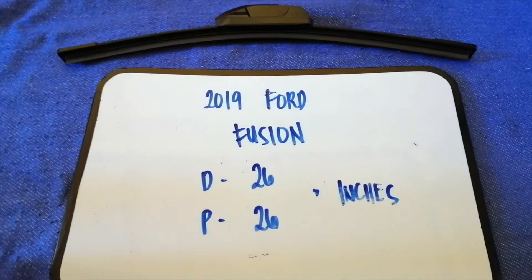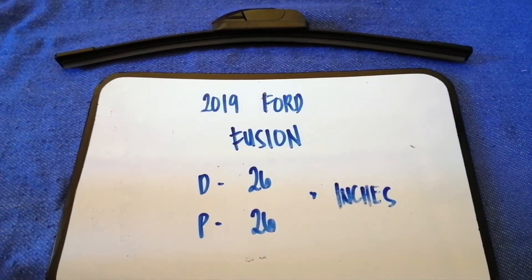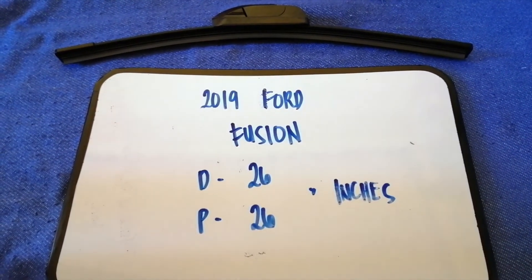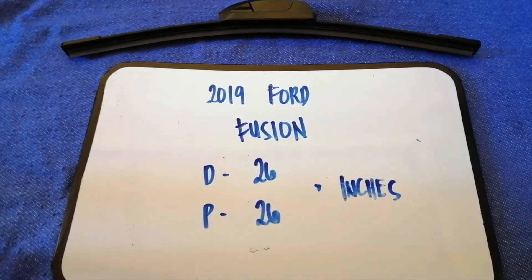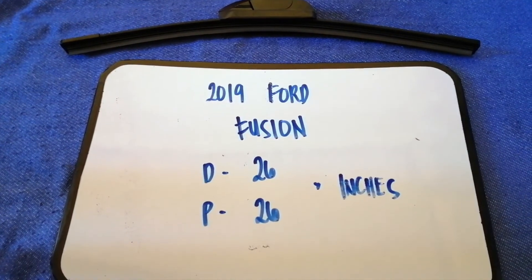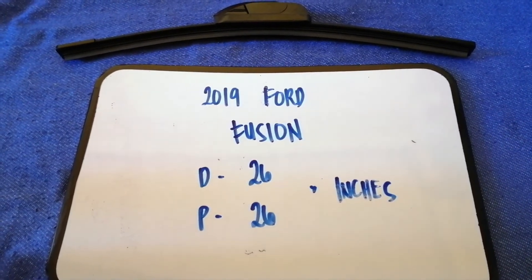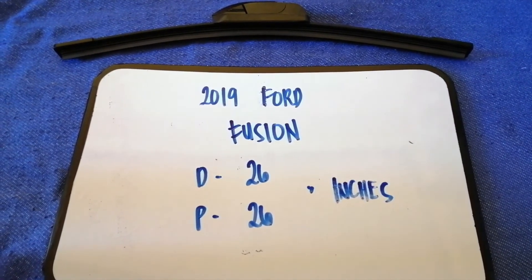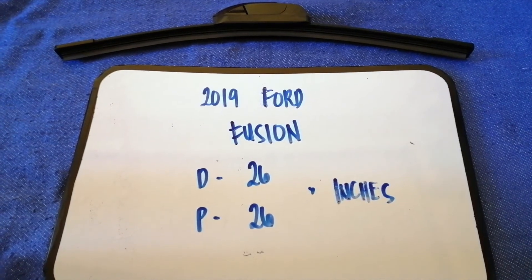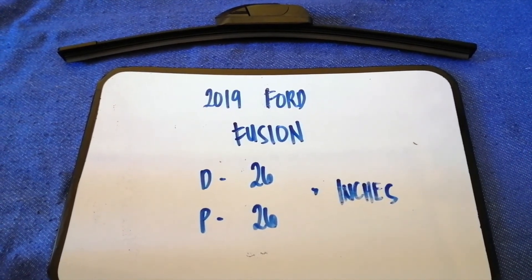If your 2019 Ford Fusion uses a different size, or if you know a cheaper place to buy a wiper blade replacement, be sure to leave a comment and let the rest of us know. Don't forget to check the video description for the recent price. Thank you for watching — please like and subscribe.